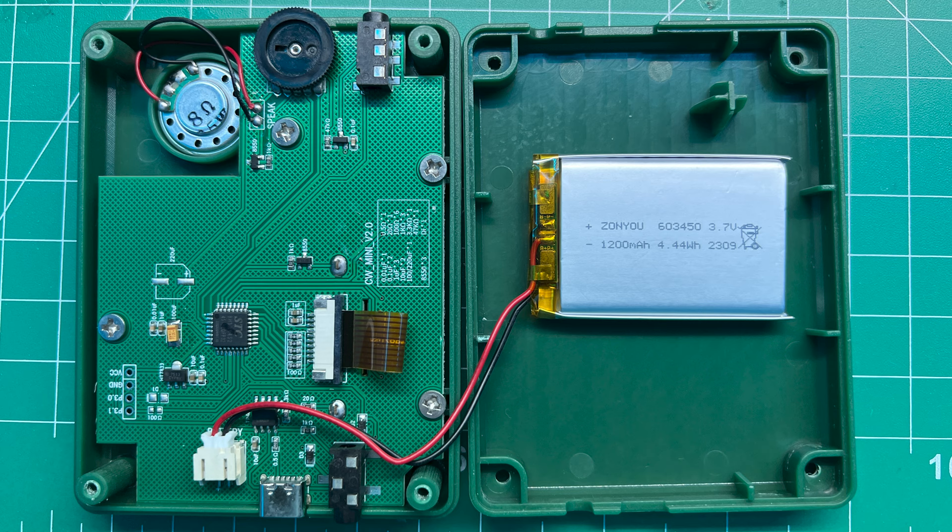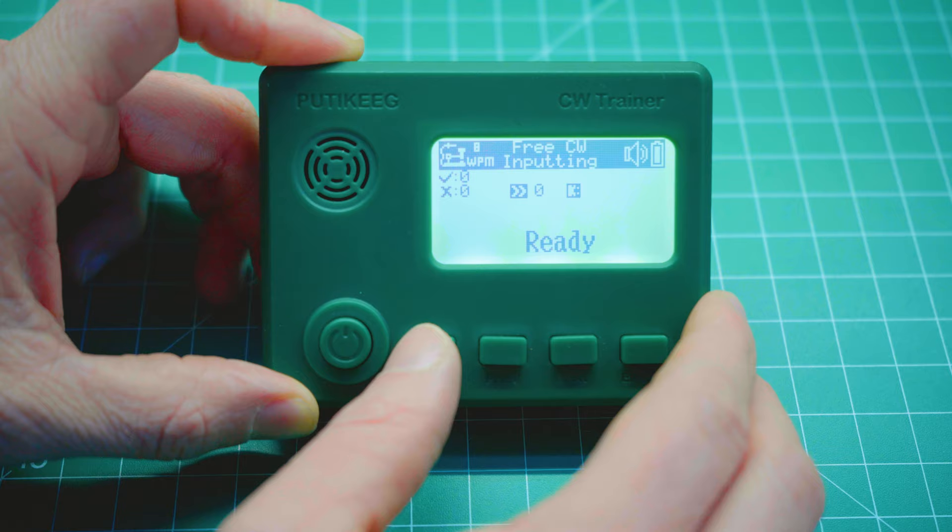I did open mine up out of curiosity and took a look inside. As you can see in the photo, it's a pretty simple design overall. You have the main component board, both the headphone jack and the keyer jack, the speaker, the volume wheel, a few wires, and a 1200 milliamp-hour lithium-ion rechargeable battery.